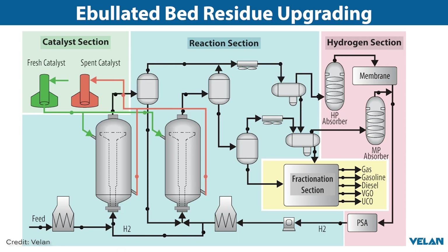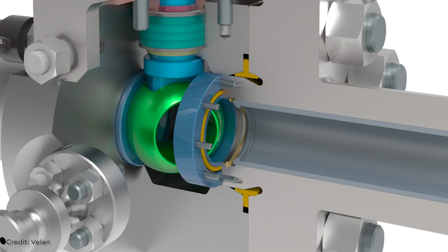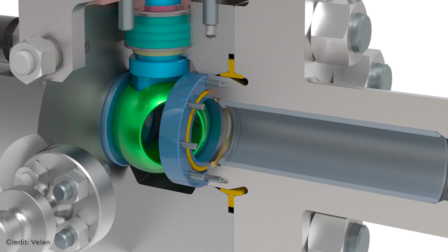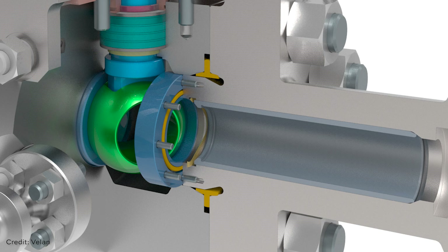In order to inject the catalyst in the reactor, we have to open valves every day that are at relatively ambient temperature and pressure. To inject that new catalyst in the reactor, we also have to extract some spent catalyst from the reactor. That catalyst, which is spent, is at high temperature and high pressure. So that valve goes from almost ambient temperature and low pressure to high temperature and high pressure every day when they inject and remove that catalyst. We have basically developed the sleeve in order to protect those valves from those daily thermal cycles.